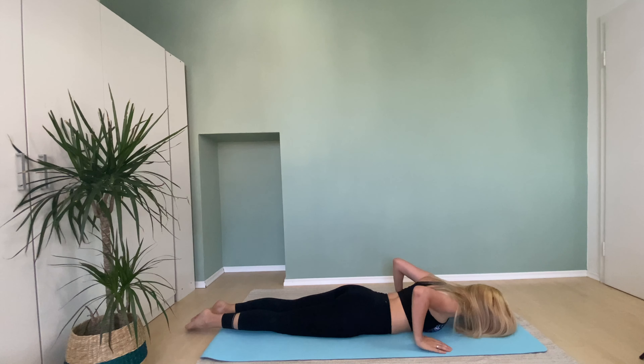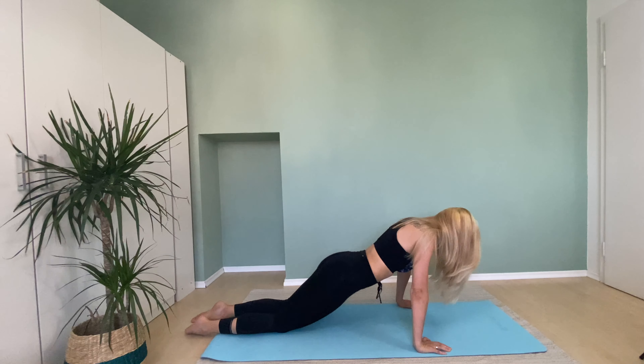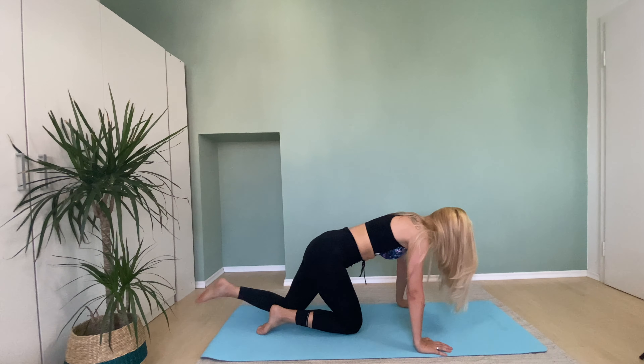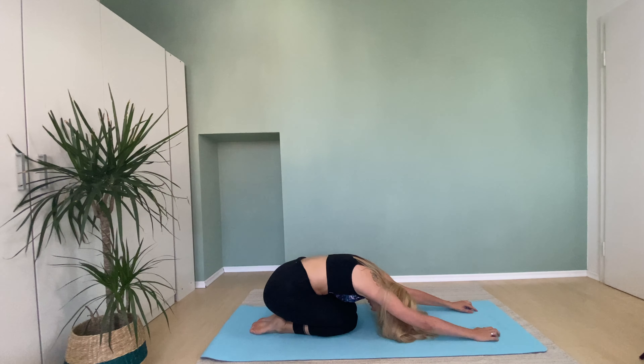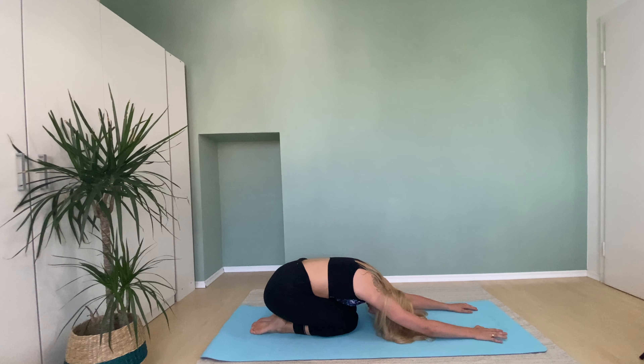Pull down. Help your hands to lift up, sit on your heels, stretch your back, deeply breathe in and breathe out to relax your back.